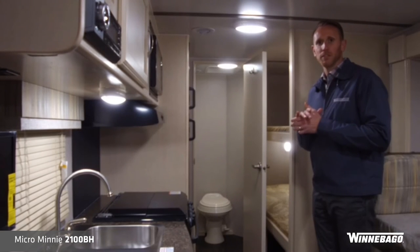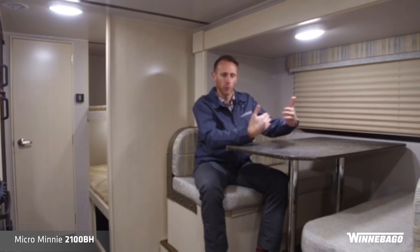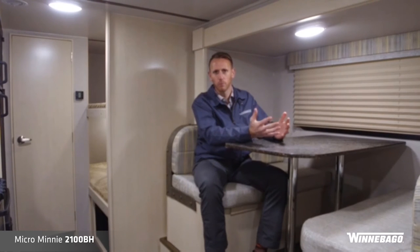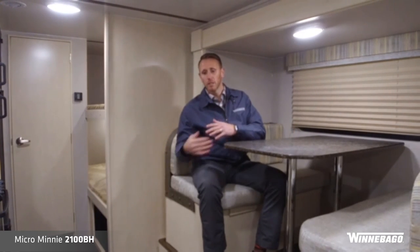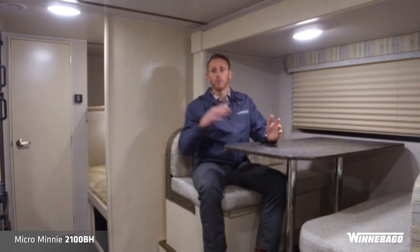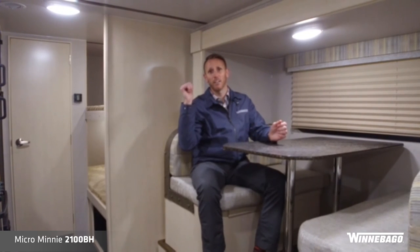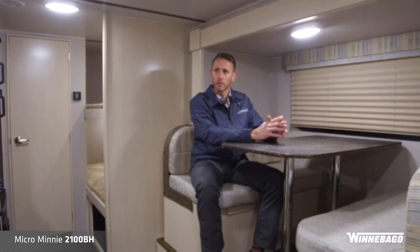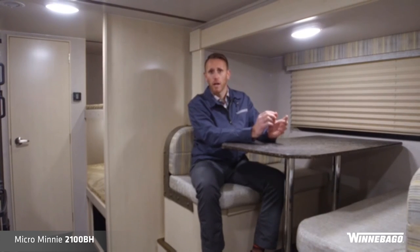Recapping the construction highlights from Winnebago Towables in the Micro Mini segment — it is a shorter, compact, lighter-weight segment, but Winnebago Towables does not skimp on materials and quality. To keep that weight down, we still have aluminum frame construction up front, side walls, and floors. You've got your NXG frame, plywood floors with aluminum support structure as well, aluminum in the back, plywood up in the roof, and a fully walkable roof with a standard ladder and a TPO roof membrane.